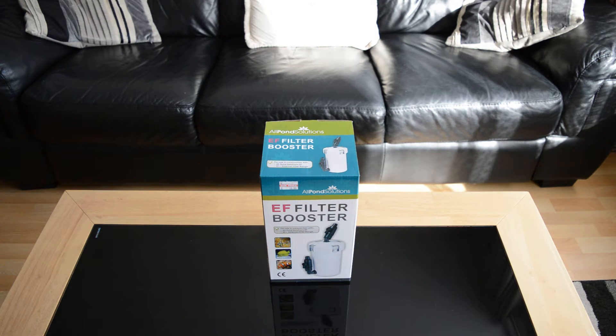Hello guys, it's Kelly here again from tanktown.co.uk. A bit of a product unboxing for you.